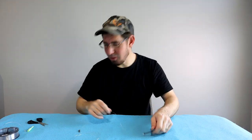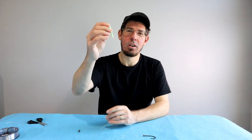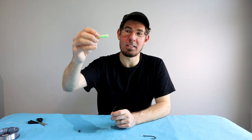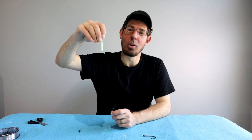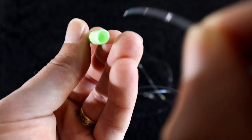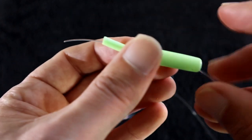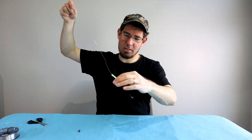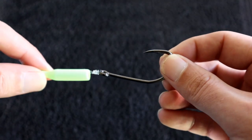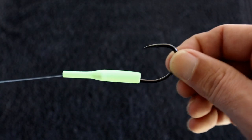This next part is completely optional. Grab a lumo sleeve — the idea is it adds a little attractant but also sits on top of the knot to keep it protected. Thread the line from the opposite end of the leader all the way through, and it just sits over the top of that knot. Looks really cool.